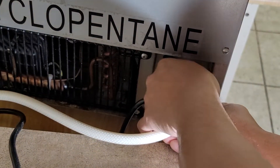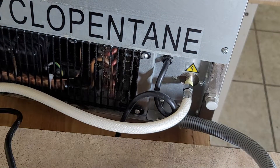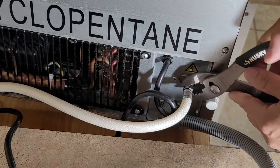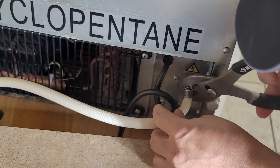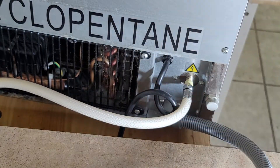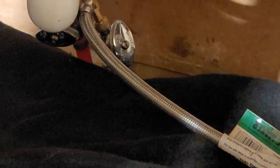Connected to there, connected to there. Tighten it. I'm gonna turn the water back on.